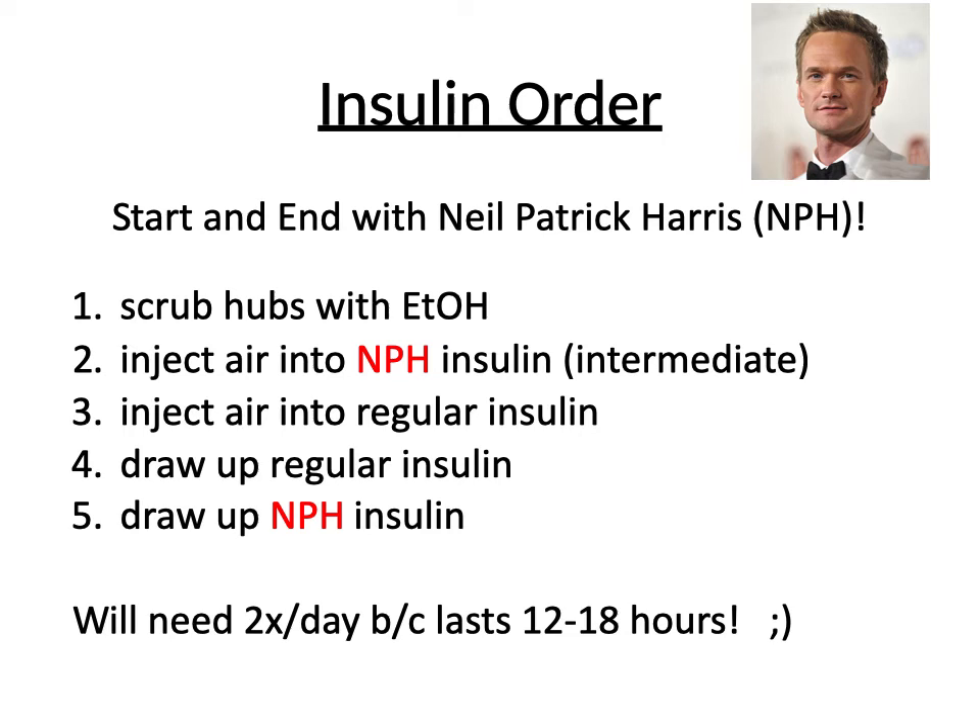Mersh Trey here. The NCLEX loves to ask about insulin order. So the key here when we're talking about NPH, intermediate cloudy insulin, and regular insulin is the actor Neil Patrick Harris. We're going to start and end with Neil Patrick Harris.